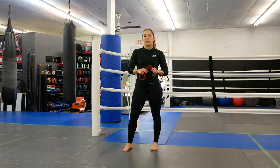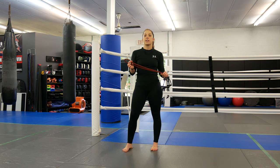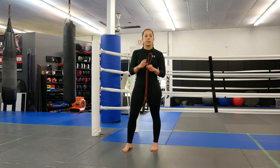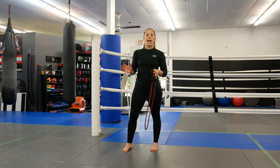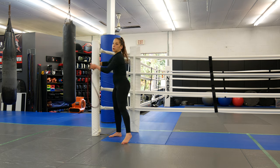Hi guys, you're back with Coach Marissa from Ultimate MMA Plus. Today I'm going to show you guys another resistance band workout. Last week we did one with a little different resistance band. This one actually has handles. I'm going to show you some exercises you can do if you have something to anchor — you can wrap around a wood post at home, something secure. Today we're going to use this post right here.